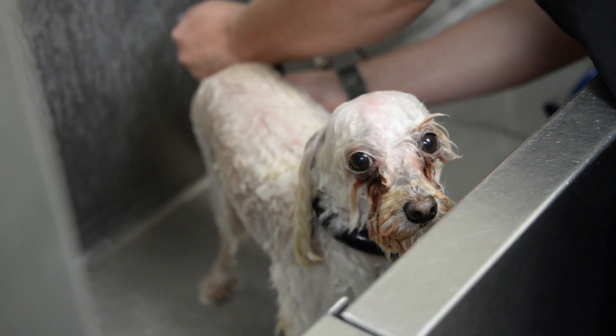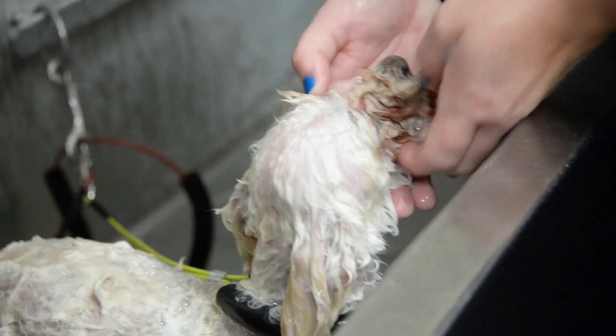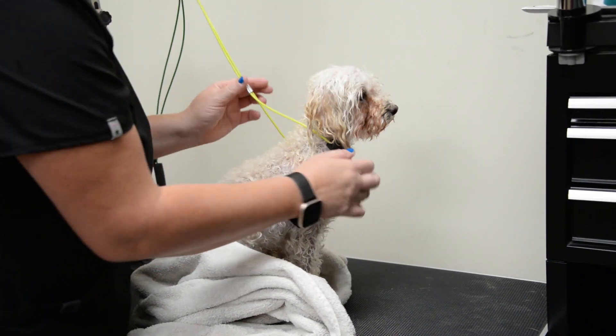All dogs start out with a nice bath. We use shampoo and conditioner on all of them. We pick out any eye boogies that the little kiddos have after their bath.